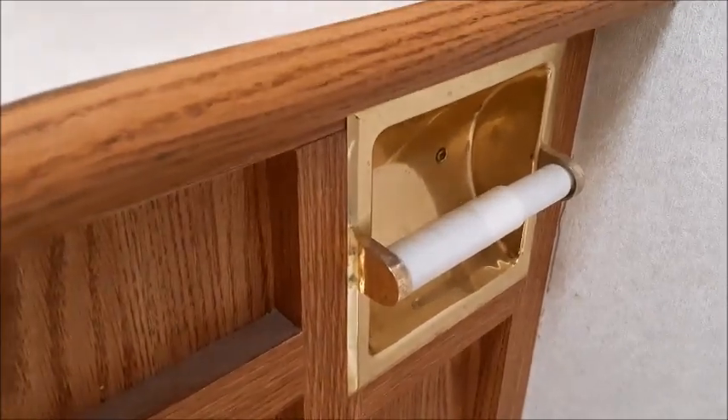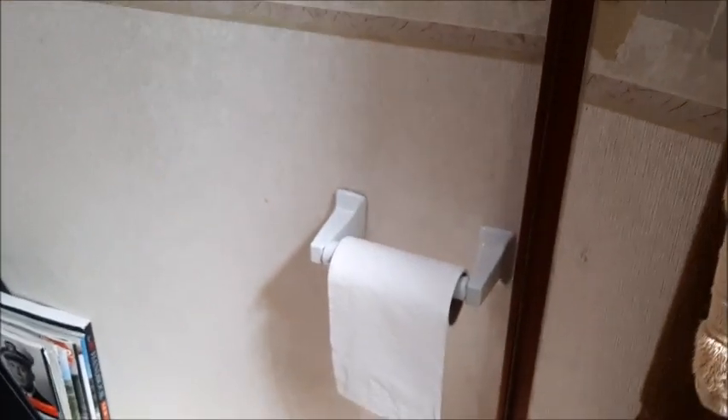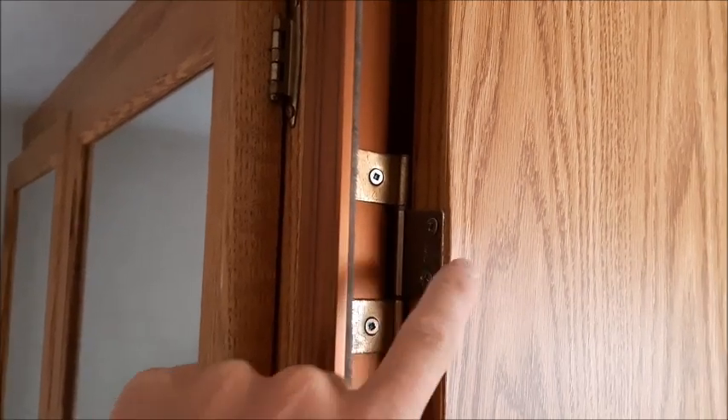The toilet paper rack was originally way in the back corner, which required a lot of twisting around, so we moved it to another door — much easier for everyone and not difficult to install. The bedroom door wouldn't close easily because a previous repair left screws sticking out too much from the hinges. I replaced them with different screws and now the door closes very easily — sometimes the fix isn't that difficult.